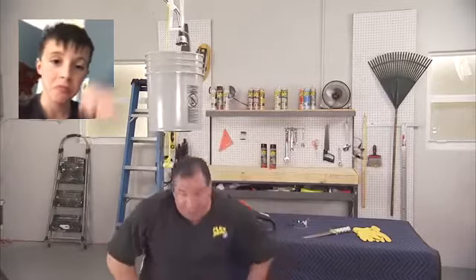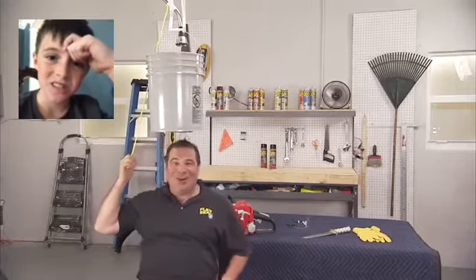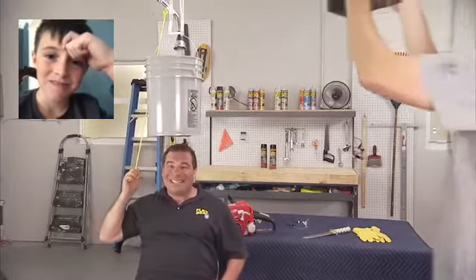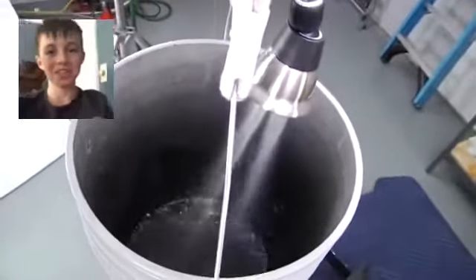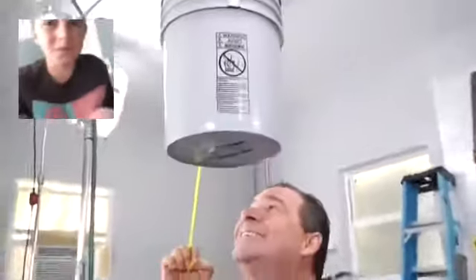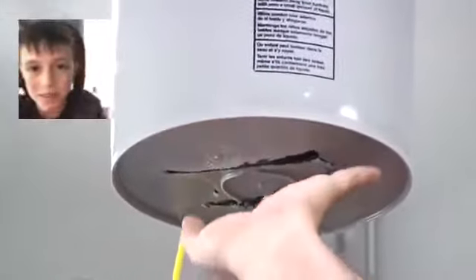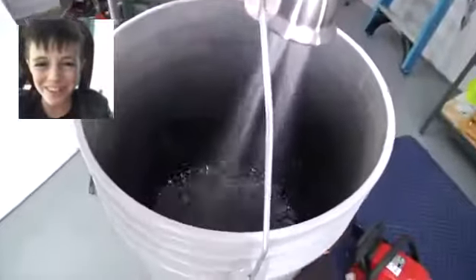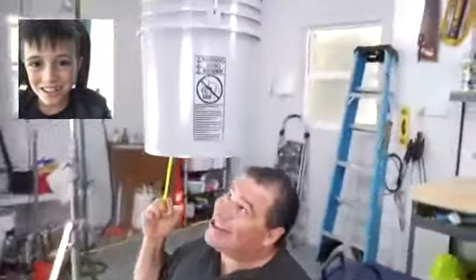If you do it properly, it gets great results. Here we go — three, two, one. Wow, there's absolutely no leaks. It's completely dry. Now that's amazing. Cameraman, you checking this out? Come down here, look at this. This is awesome.